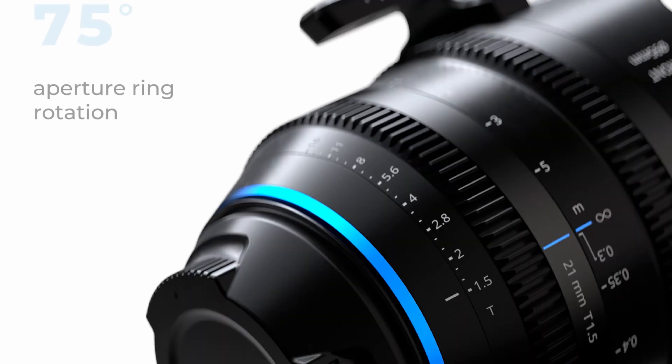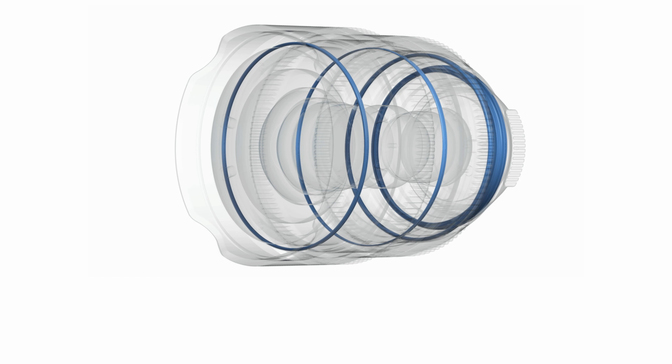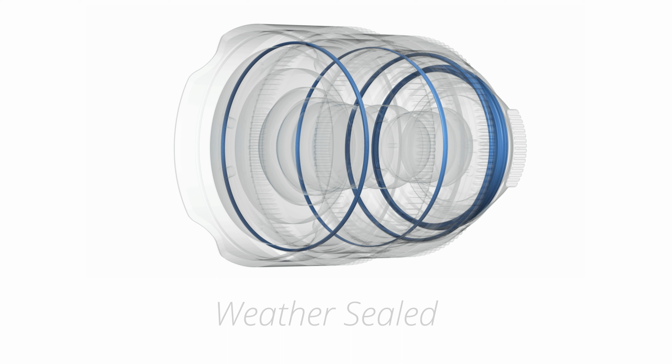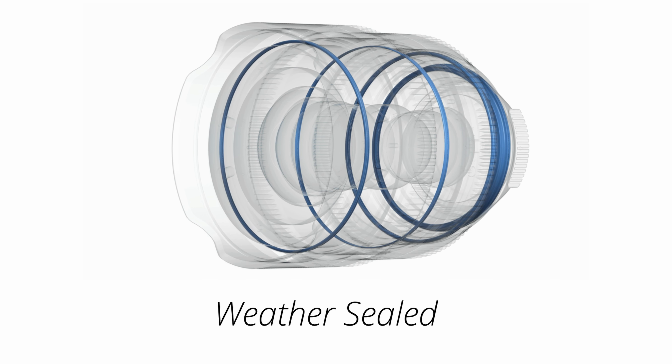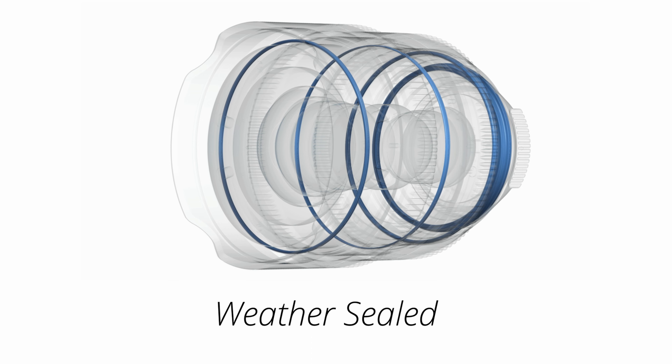The focus and aperture rings are aligned at the same distance. The lenses are resistant to rain, sand, snow, and dust, with engraved markings on the lens that have been filled with UV reactive paint for better visibility when shooting in difficult lighting conditions.